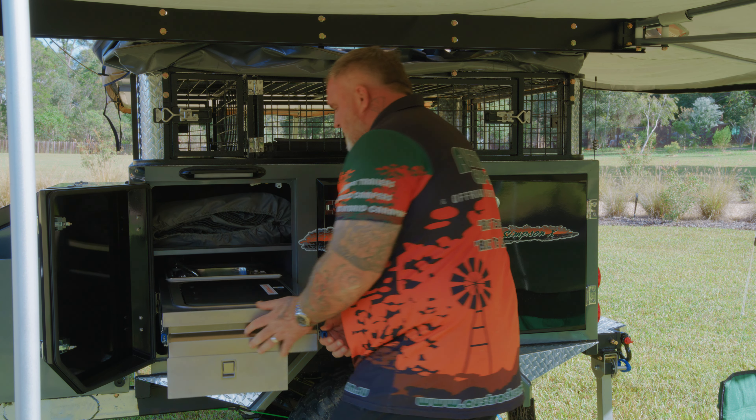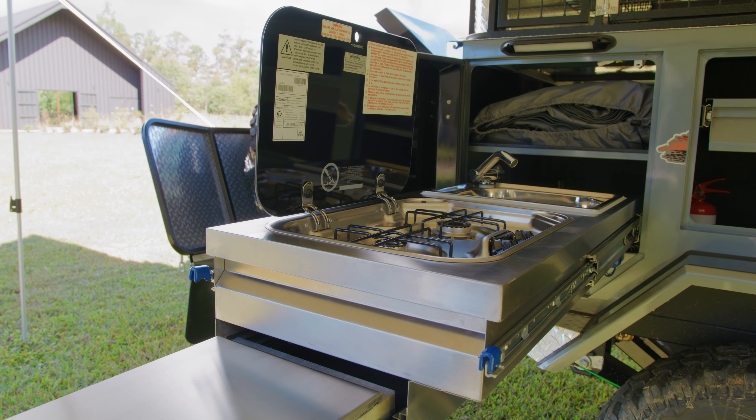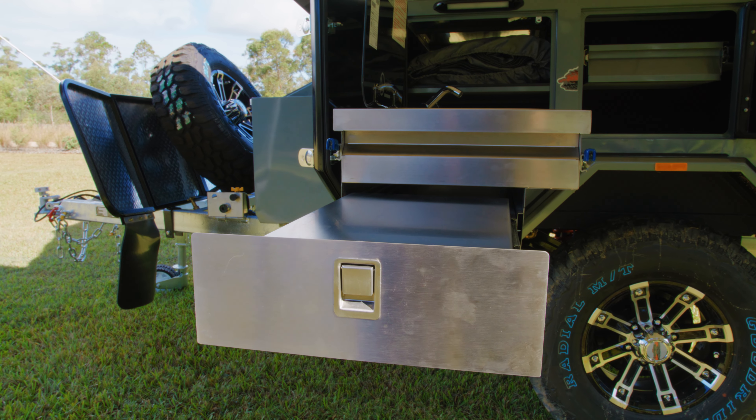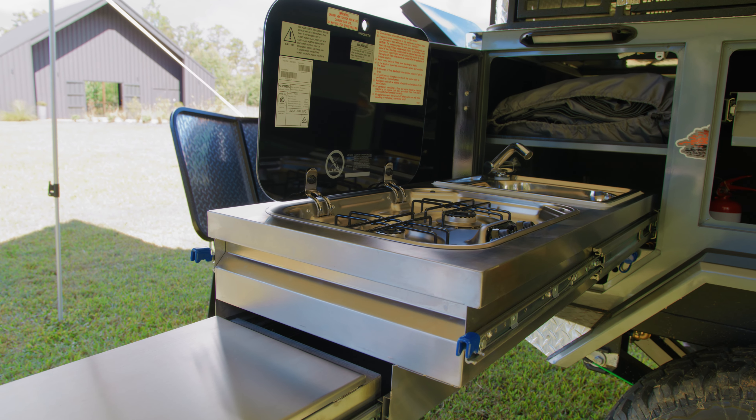Check this out — here you've got a two burner cooktop and a nice deep sink. You've got storage drawers on the end. The amount of stuff that's packed into this little Simpson X is absolutely mind boggling.